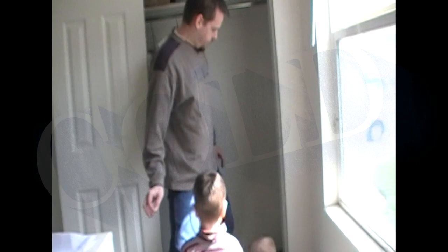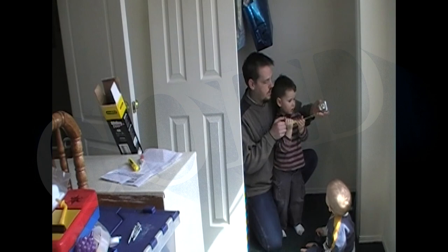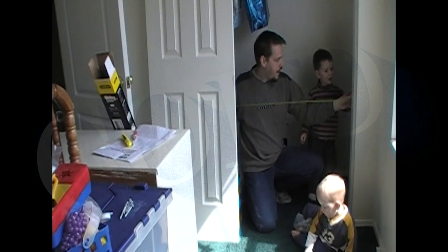First, Charlie, you measure the opening. We're going to measure the width and the height. You get on this end — you need to be able to read it. Hold the tape measure. Now I'm going to hold it on this end, and you go put it to that end, a little bit past, and read the measurement. Two, three, four, nine.